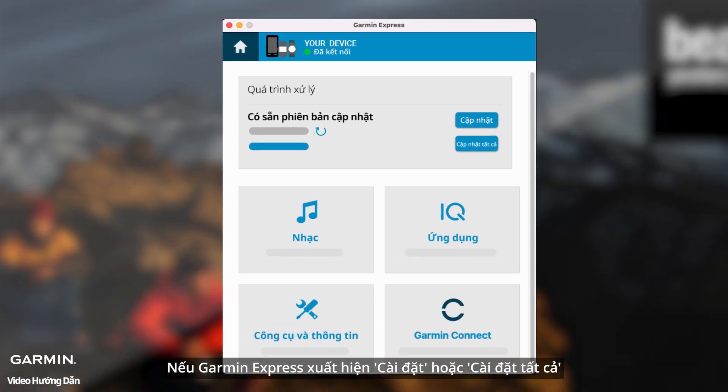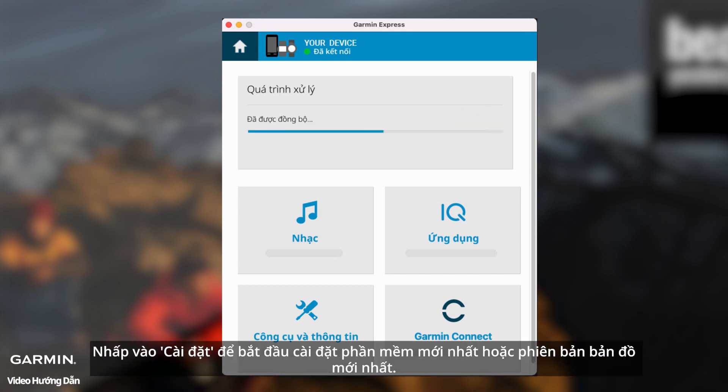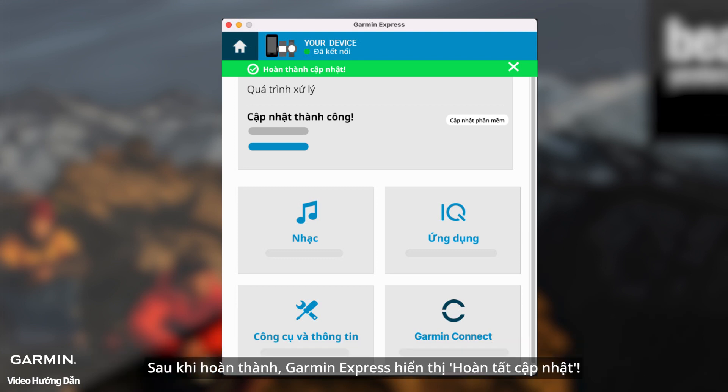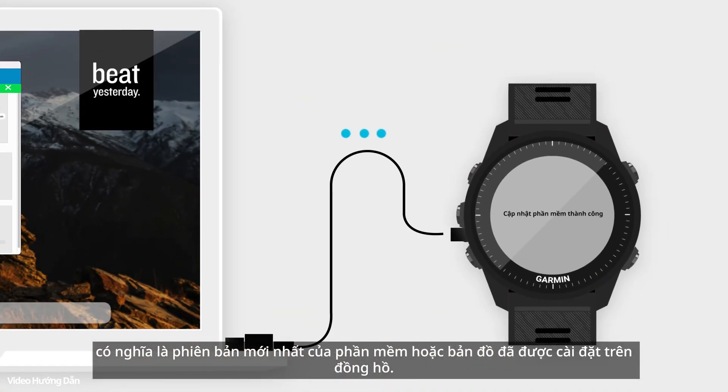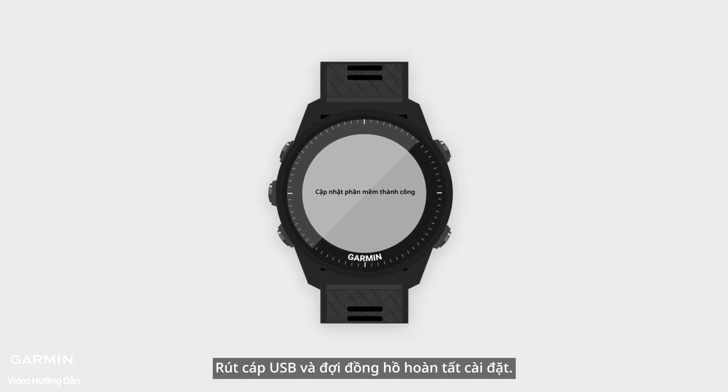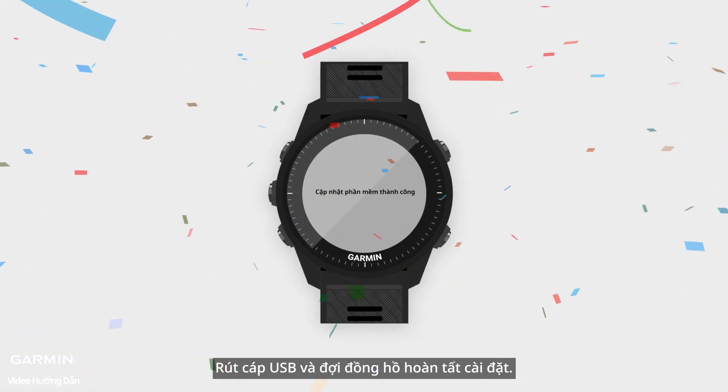When Garmin Express appears, click Install or Install All to start installing the latest software or the latest version of maps. After completion, Garmin Express displays 'Updates Complete,' which means the latest version of the software or map has been installed on the watch. Unplug the USB cable and wait for the watch itself to complete the installation.